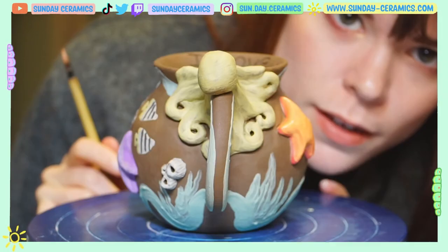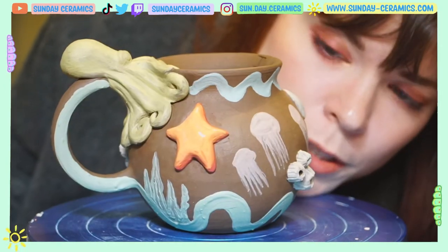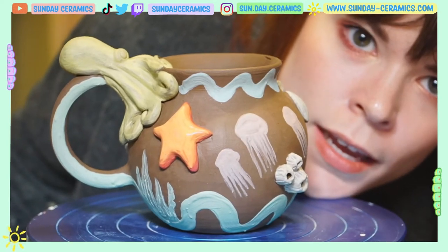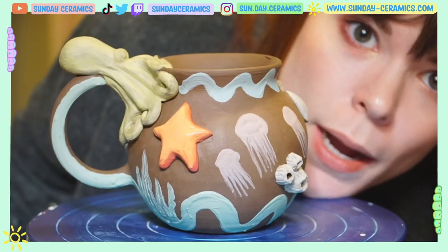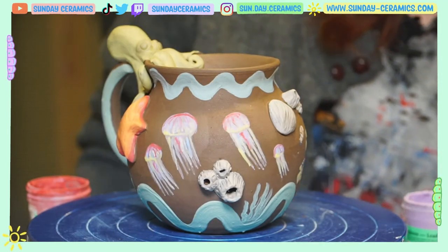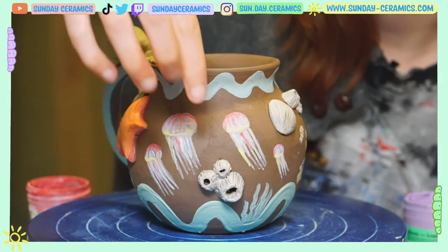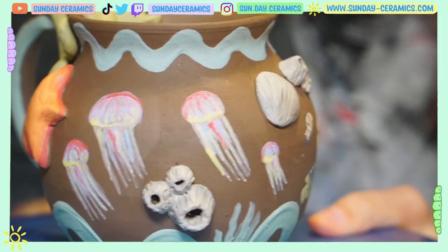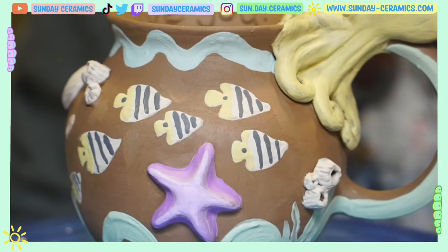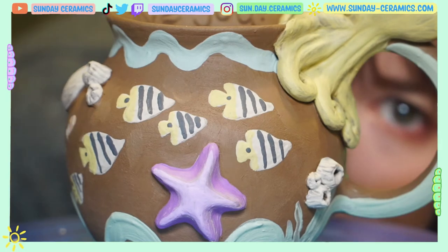Now let's move on to the jellyfish. I think I'm just going to go in with the lilac and add some lines and definitions. I added a bunch of different colors — I think I added lilac, bright red, yellow, light blue, and white. I just kind of layered it all in that order. There is our jellyfish. Now let's move over to this starfish again and add some of those white spot details. There's our starfish — I added some yellow and some light blue just for funsies.